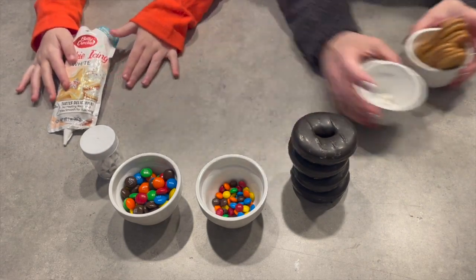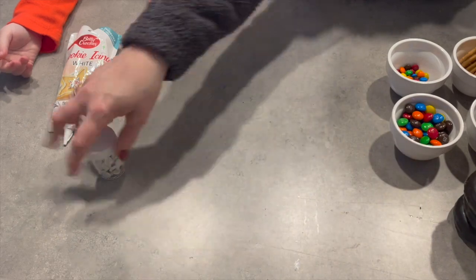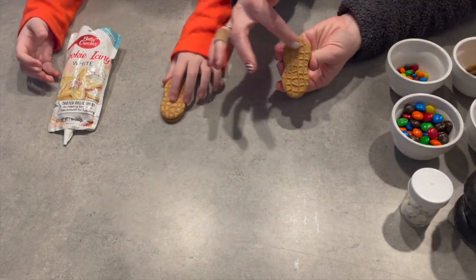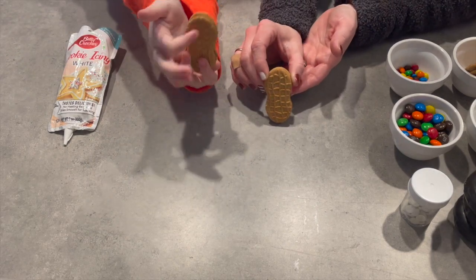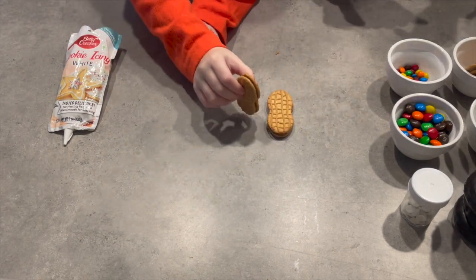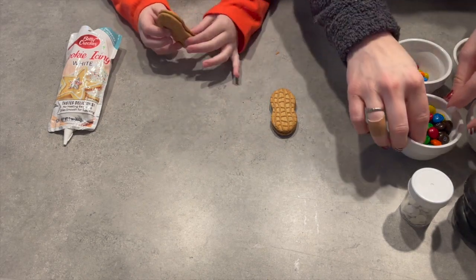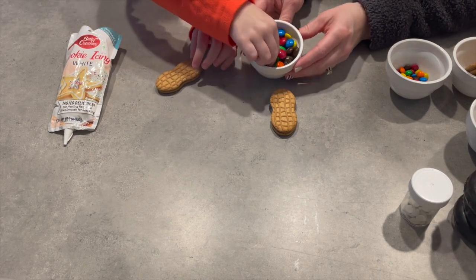All right, let's clear our space and make some groundhogs. We each get a little Nutterbutter — this is going to be like the face and the body for our little groundhog. Super cute. To get started, we are going to put two cheeks on our groundhogs, so we're going to need two brown M&Ms for the cheeks.